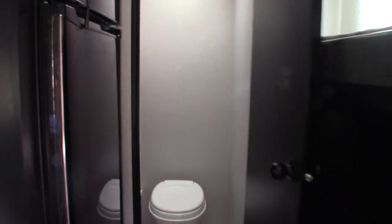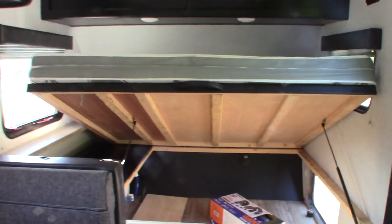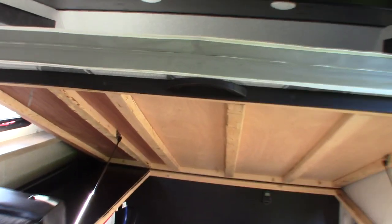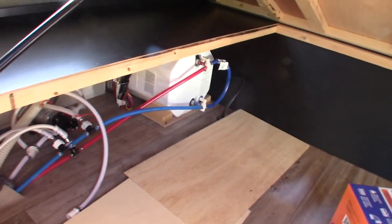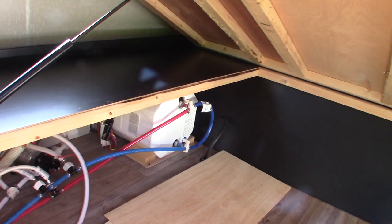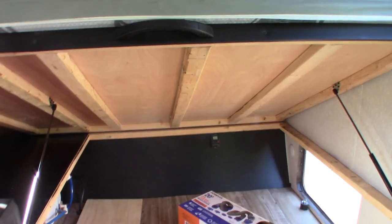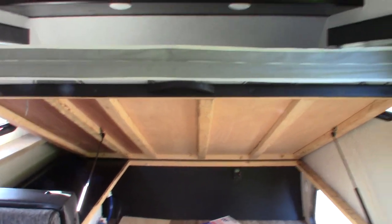Right now the trailer is in camping mode — all the antifreeze has been purged from the system and replaced with fresh water. The valves in the water heater are in camping mode and your water heater has water in it right now, so you're all set. Just remember: never run the water heater without water in the tank. Thank you.